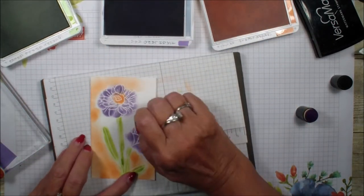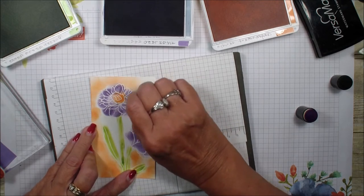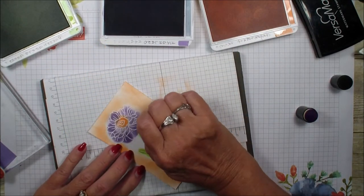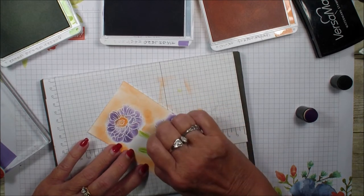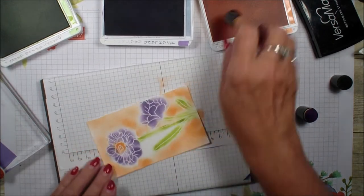I'm coloring the background with Grapefruit Grove in a circular motion with my blends, then going back in where it's a little bit tighter. If you go off the lines, it's really not going to matter because the colors just kind of blend together.